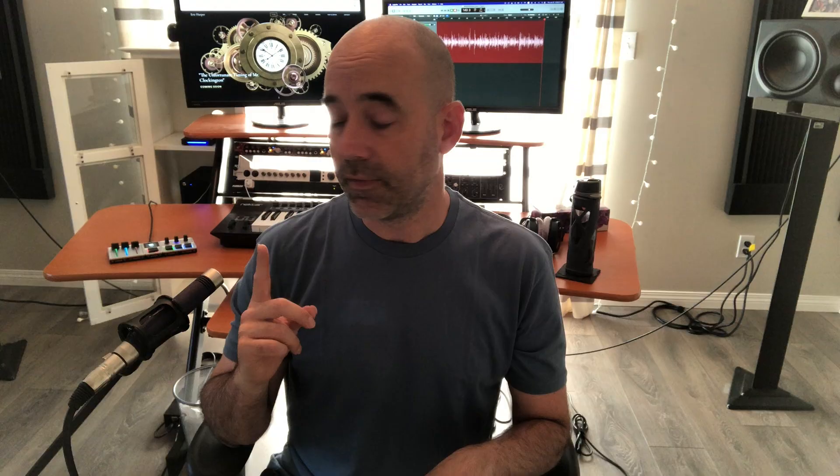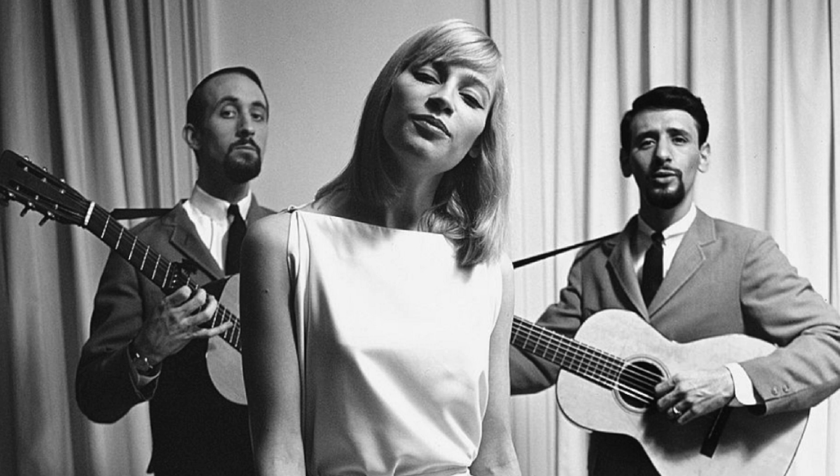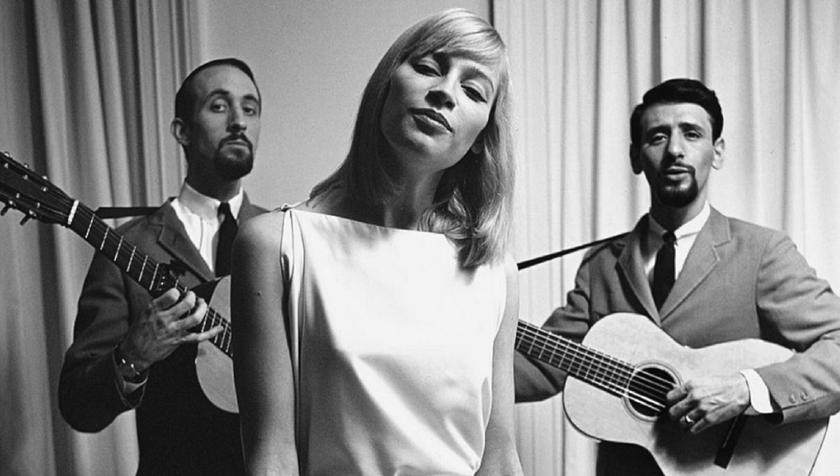In my case, I have my nylon guitar. When I record that, I use this microphone here, which is a Bees Knees Lulu Tube. This is a great desert island mic — if you just have to record honestly anything, this mic sounds phenomenal. I did a cover of a Peter, Paul and Mary song recording my acoustic guitar and my vocals just using this mic, and it sounded phenomenal.